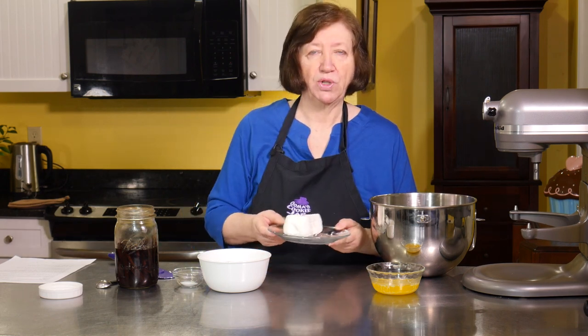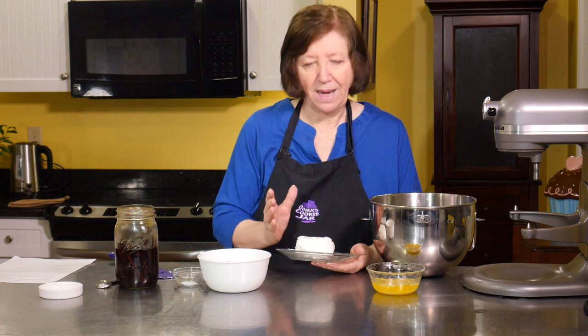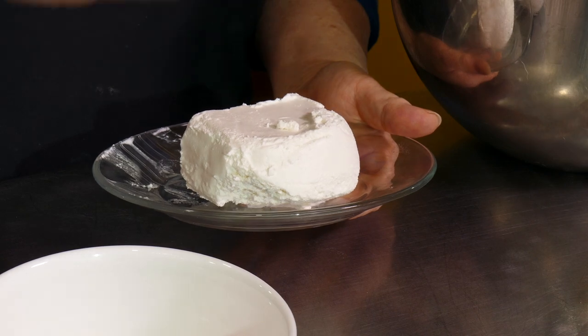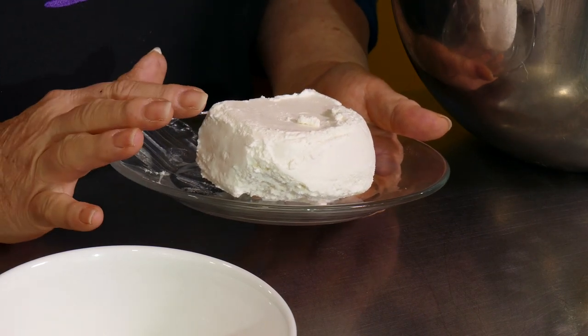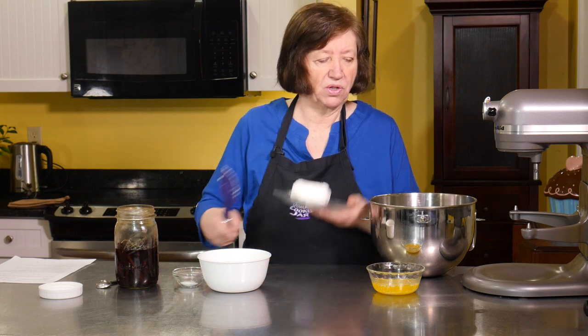I'm going to start with farmer's cheese, which is a very common ingredient in European pastry making — I absolutely adore it. It's a pressed cottage cheese type. In some recipes you can actually use cottage cheese if you drain it well enough and press out as much water as you can. It's loaded with probiotics and it's very nutritious for you, so this is a good pastry.